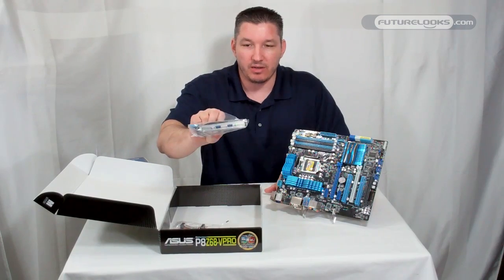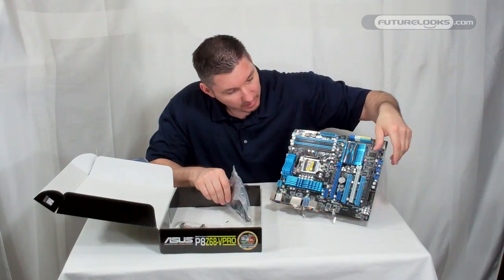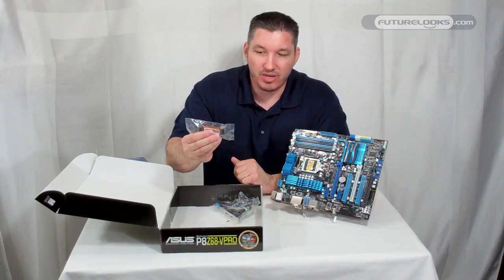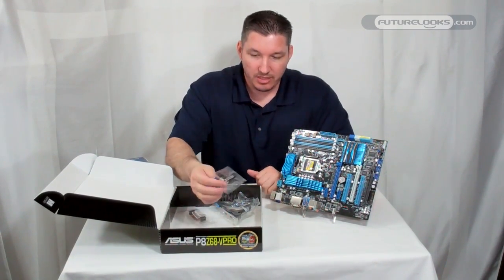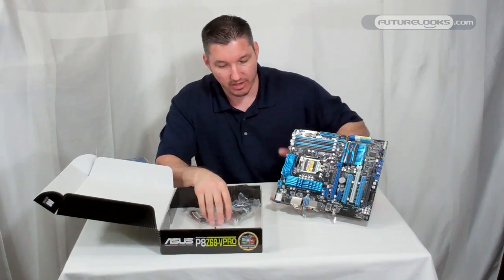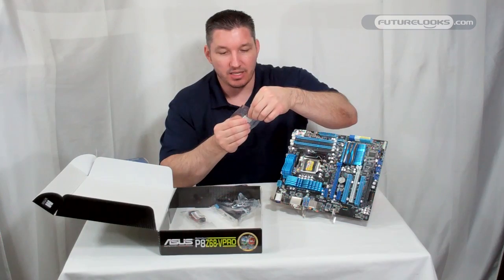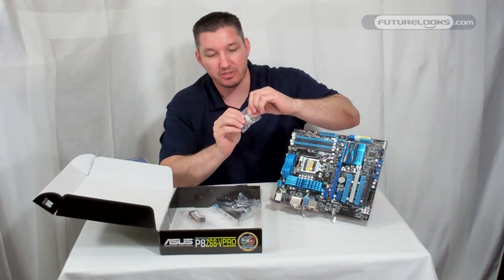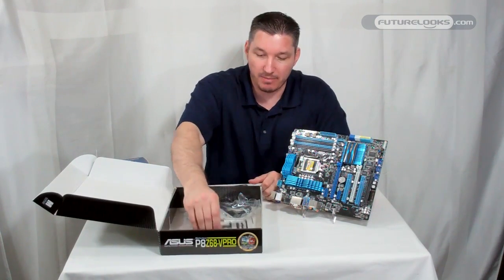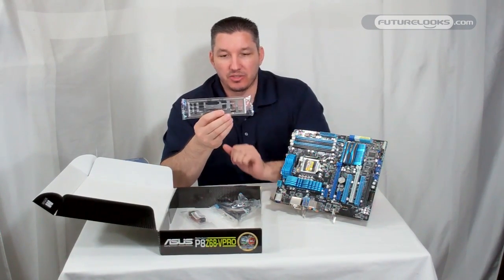You also get a PCI bracket with extra USB 3.0. It has a blue proprietary adapter that plugs into the board right here, so you can't get it wrong — it only plugs in one way. You also get your SLI/Crossfire bridge, because this board supports both, and front panel headers with a USB header for easy connectivity. You plug the case's marked front panel wiring into each indicated slot, and it plugs in only one way. And of course, a padded shielded I/O shield for the back of your case.